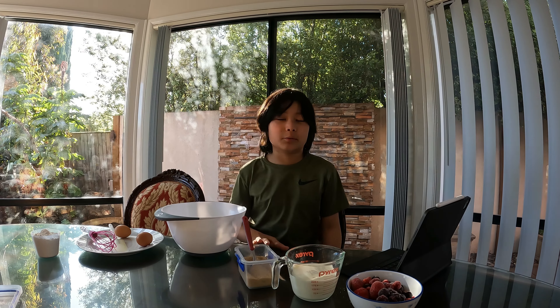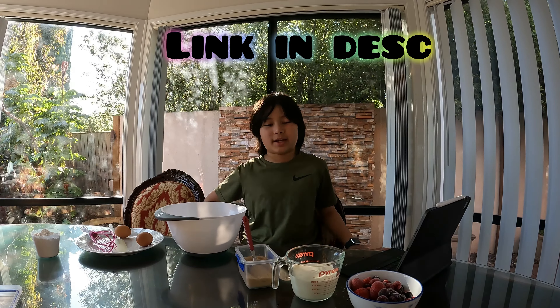Today we're gonna be making another pancake, but we're gonna add some toppings instead of making pancake art like the last video. So we're gonna make pancakes again but with some toppings.